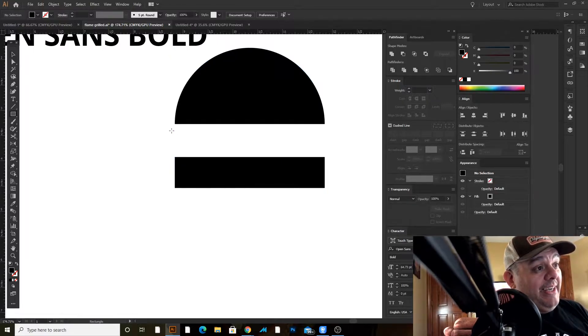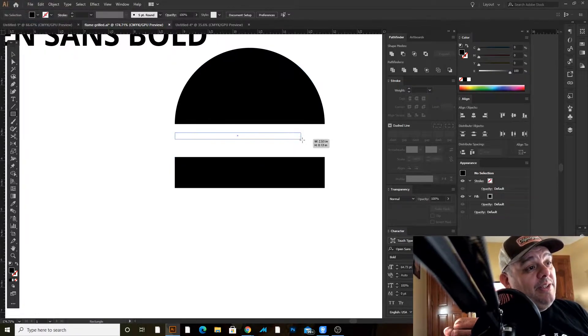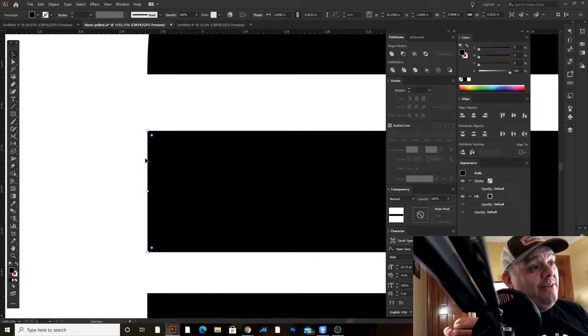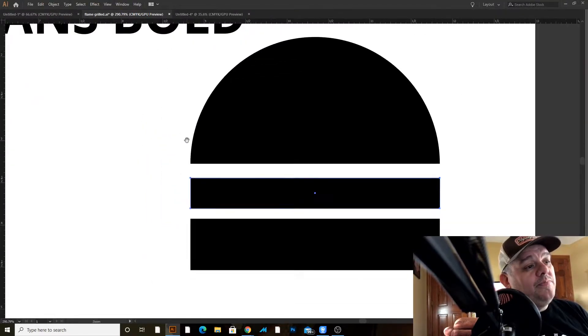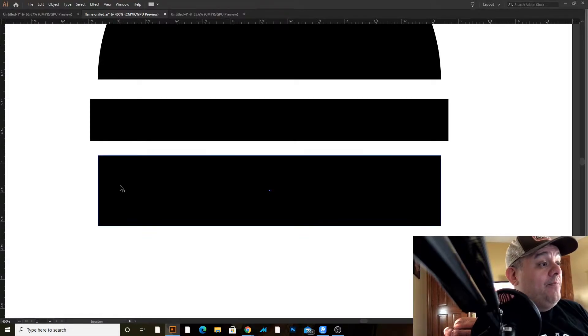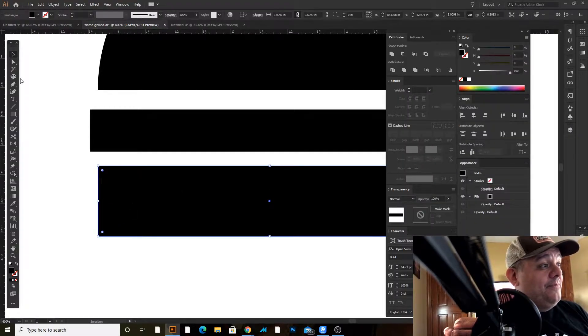I need to make one more rectangle — a little thinner — and that's going to be the meat. I'll take my selection tool. You see these little boxes here — I'm going to grab the middle one, click and drag, hold down Alt so it resizes on both sides. Once I have that, I'm going to take away these hard edges. With my direct selection tool, I can grab one of these little circles and bring it in a little bit.